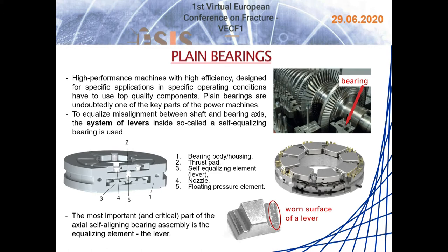A self-equalizing thrust pad bearing consists of the following basic parts: bearing body housing, thrust pad, self-equalizing element or lever, nozzle, and floating pressure element.